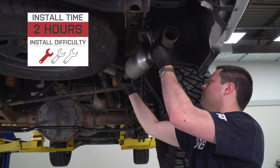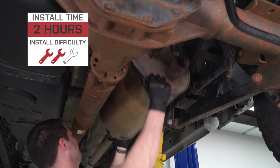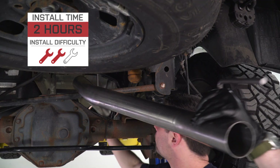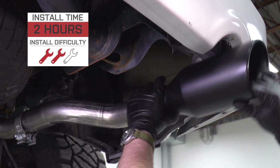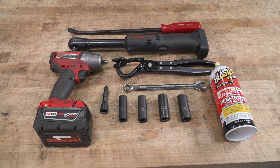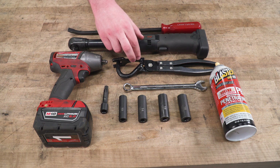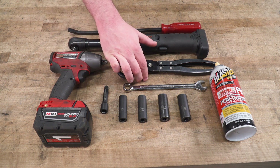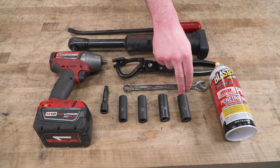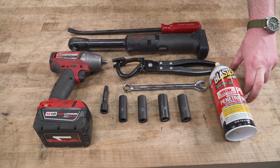On to the good stuff — let me show you how to get this installed on your Ram. I'm going to give this an easy two out of three wrenches on our difficulty meter. Should take you no longer than two hours if you come with the right tools. Tools required for this install will include an impact, ratchet, pry bar, exhaust hanger removal tool, small extension, 14-millimeter wrench, 13, 14, 15, and 16-millimeter sockets, and some spray lubricant — PB Blaster or a rust penetrant will do just that.